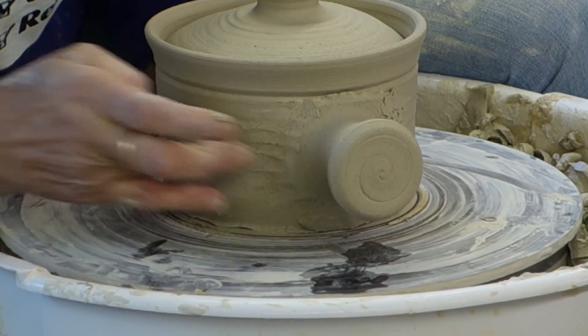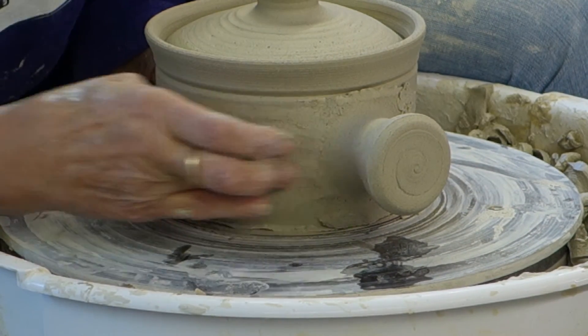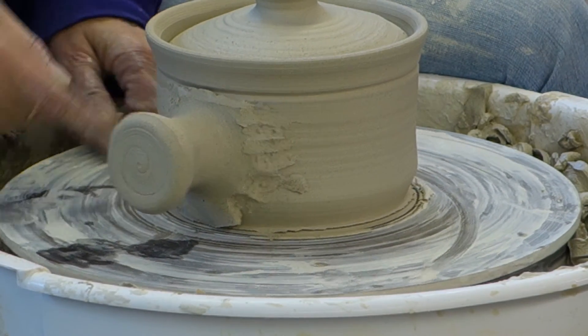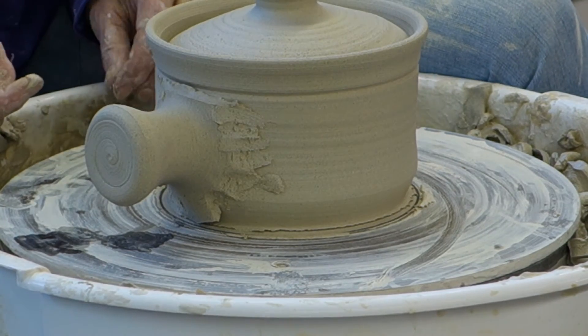You basically just take your time. That's one of the things that clay has taught me — take your time. I love when it looks like it's just coming right out of the top, growing right into it.